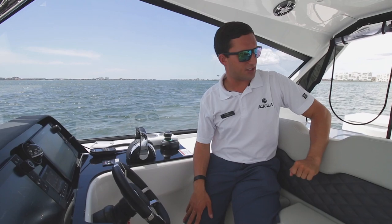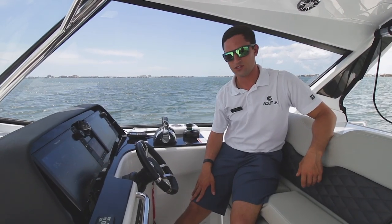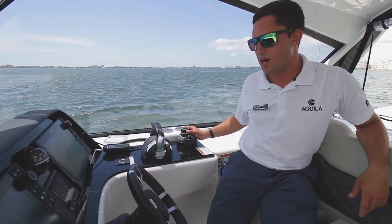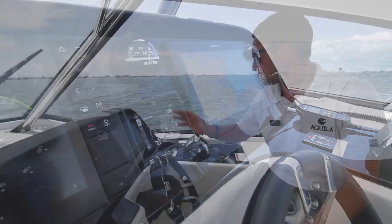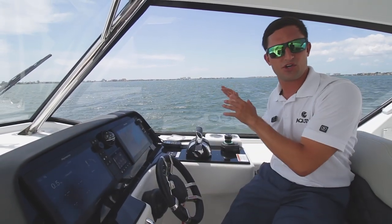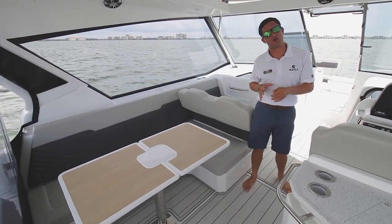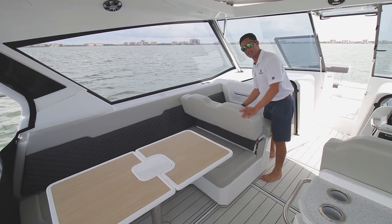Up here at the helm, nice diamond stitch upholstery — very comfortable to sit in, especially if you consider doing very long rides across the ocean. This particular model is equipped with a joystick already. Dual Raymarine screens, so you don't need to split everything up. Vessel view of course, and all the other Mercury digital throttle and shift features. If you like to entertain, your search is over. Come on over here to the co-captain's chair — forward facing, as you can see.